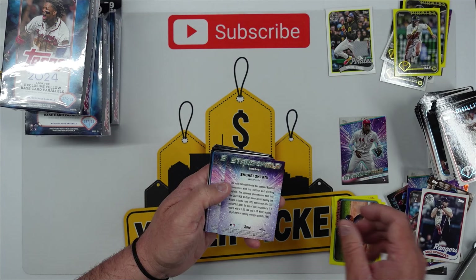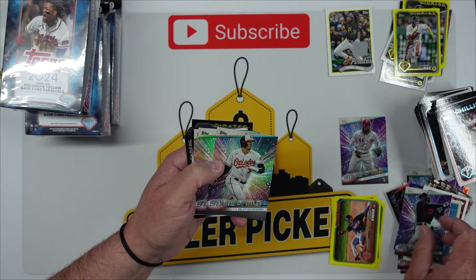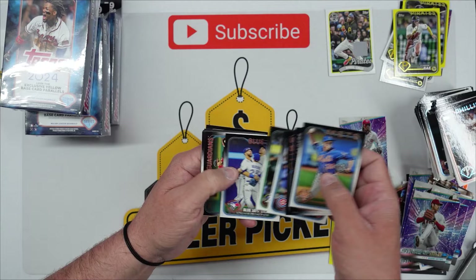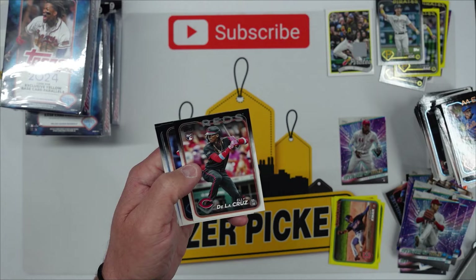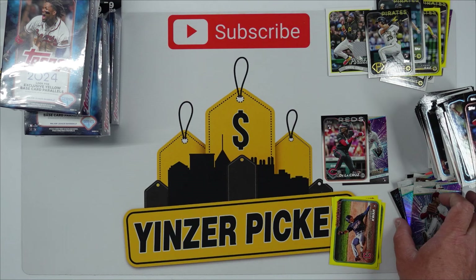Max Scherzer throwback, then we got some Stars of the MLB, a Gerrit Cole player blueprint, Marco Luciano — if this guy turns out to be a stud guess what, we're rich. Adley Rutschman, Pete Alonso, and there's a Shohei Ohtani. I love this set — look at that! I spoke it into existence — I said we need an Elly De La Cruz out of this box and there we go, we got the rookie! That's two Ellys out of three boxes, and there's ND Rodriguez.